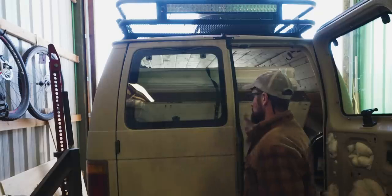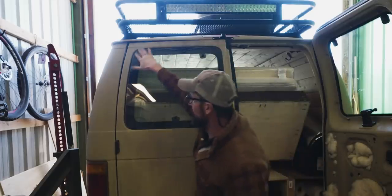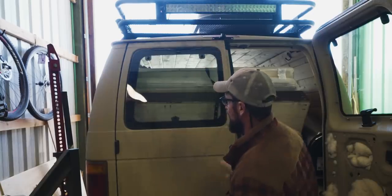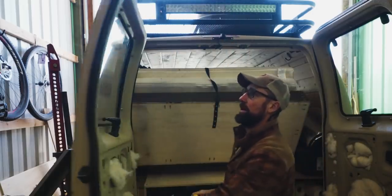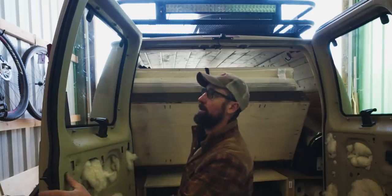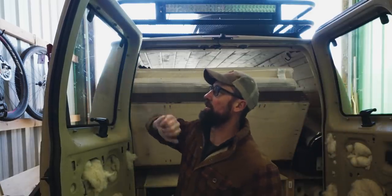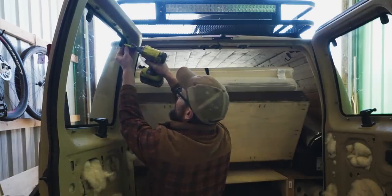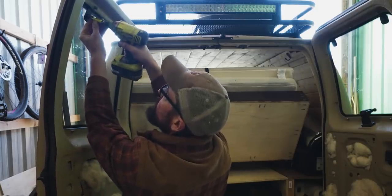I've got the window in and the buckle in, but I noticed the window isn't fitting perfectly square inside the door. The instructions that came with the window said I would need to loosen up these top bolts and work on squaring the window. One thing I noticed as I went to loosen these is that they're square drive, so you'll need to add that to your tool list. I'm just going to loosen them up just a little bit.